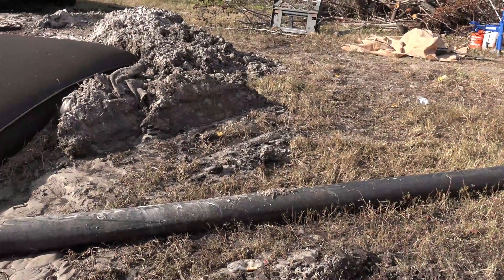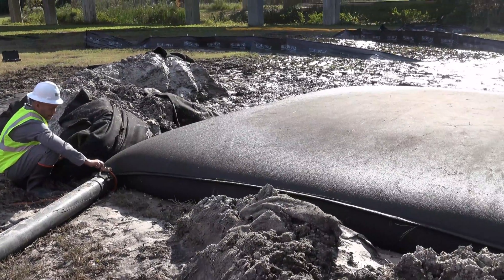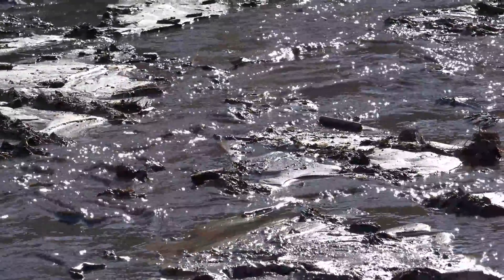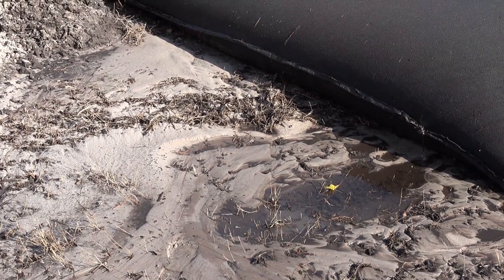Dewatering operations, whether to empty a swampy area on a construction site or to clear a city street from a broken water main, can cause serious pollutant contamination if not handled properly. Mud, silt, trash, debris, oil, gas, and other pollutants can wreak havoc on the stormwater runoff system and surrounding environment if left unchecked.